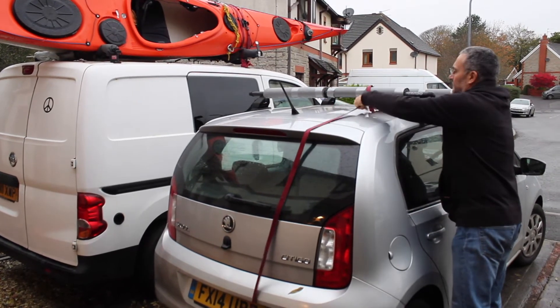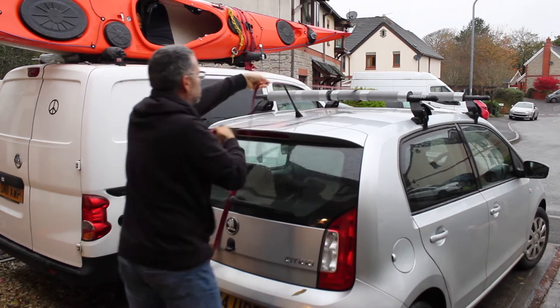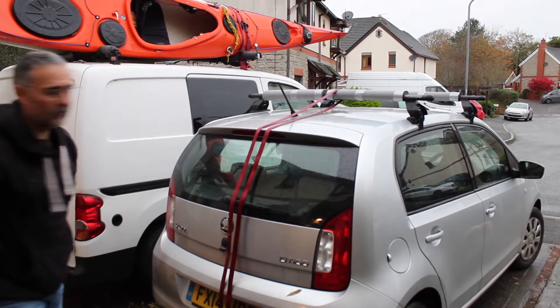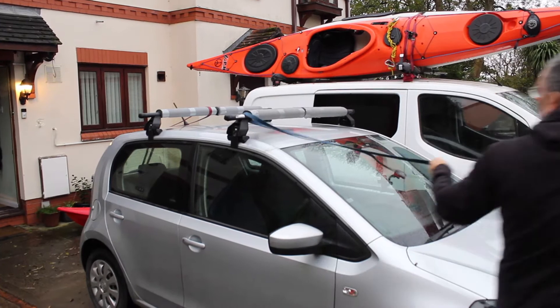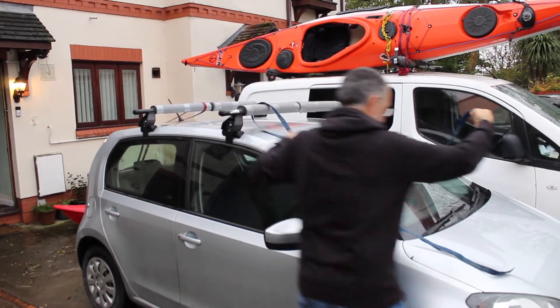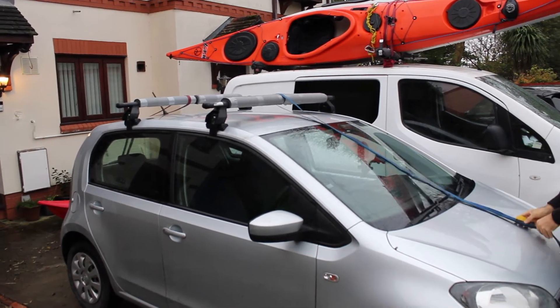In this video we show you how to tie a sit-on-top kayak safely onto the top of your car. As you can see, this is the first of the ratchet straps going on. You'll notice that my roof bars are covered in foam — this is just the standard radiator foam that you can get to cover your pipes. I load up the straps first of all, making sure that they're straight and in the right position.